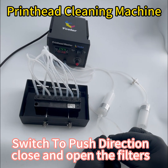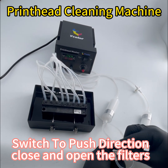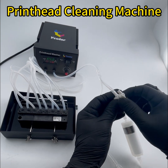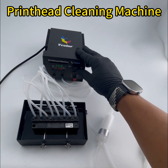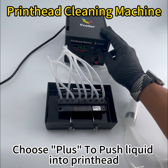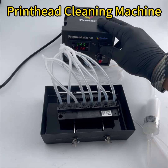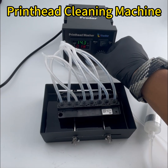To change direction, first close the filter on this one, then close this filter also, and turn on this one. Now we switch to push mode — this pushes liquid — and then we adjust the pressure.